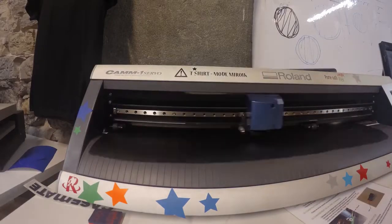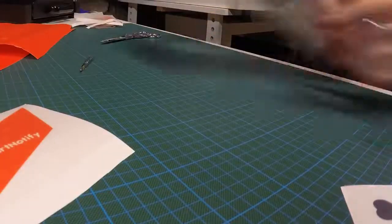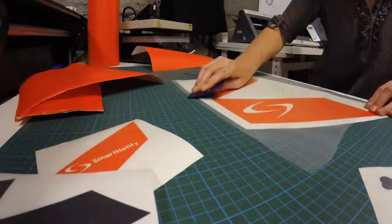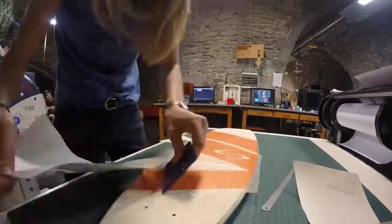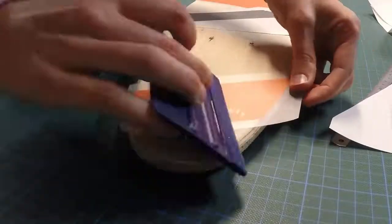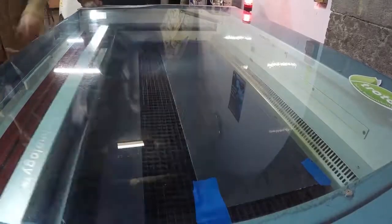Now we have the board and I'm first going to decorate it and decide where I put the electronics. Cut your vinyl using your favorite cutting machine. We put a transparent layer on top of the vinyl to make it easier when gluing the board.